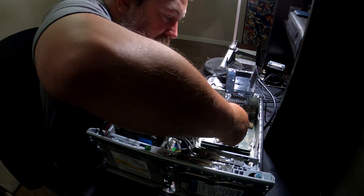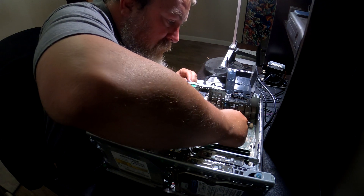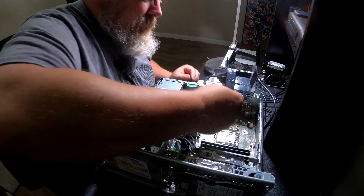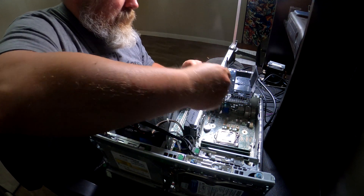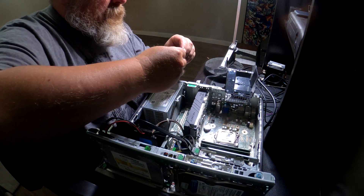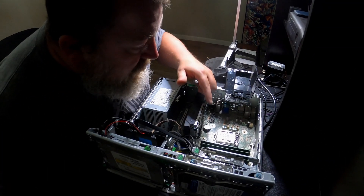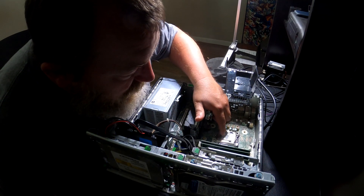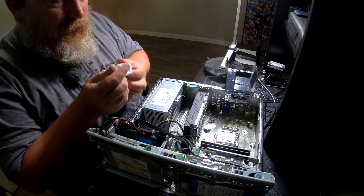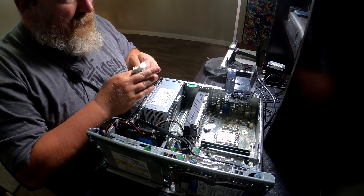Now I've got my thermal paste — we're going to put a little thermal paste on there. There we go, goop goop goop. Put a little bit out this way. Rather than try to use a tool, we'll just spread it around with our finger. Thermal paste has been applied. As you can see I've spread it out.